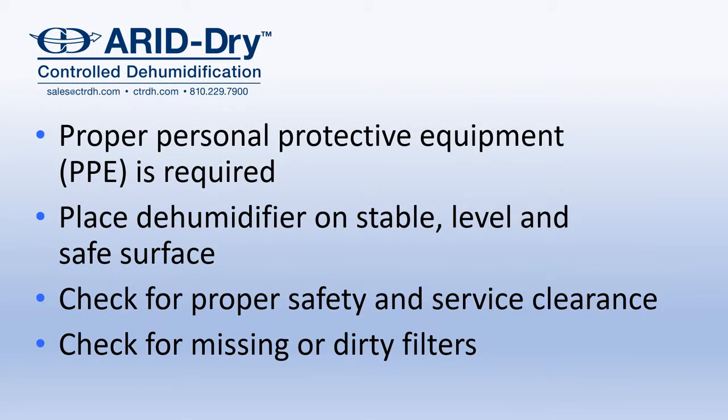The MS-1200 is built for indoor use. When setting up the unit, please make sure to follow the proper precautions for electrical safety. Locate the unit on a stable and level surface, allow for proper clearance for safety and service, and before using, check for clean filters.